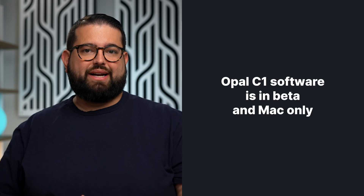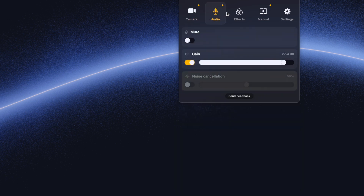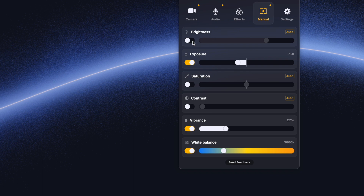The Opal C1 webcam does require an application. It's still in beta and is only available on Mac right now, with Windows support coming soon. The app gives you lots of customizations. You can leave all settings in auto mode for pretty good picture quality, but I found I had to manually adjust white balance and sometimes focus. Thankfully, once you manually adjust it, it remembers that setting even the next time you turn it on.